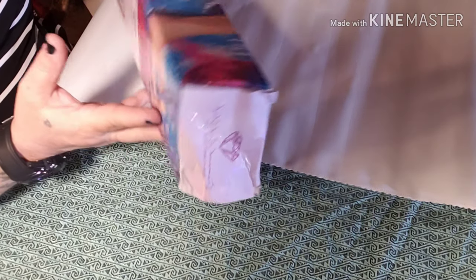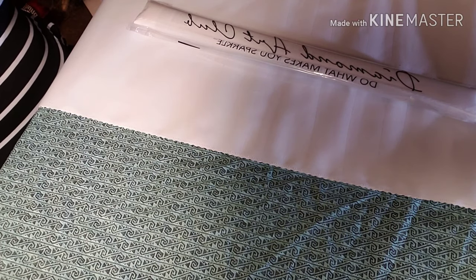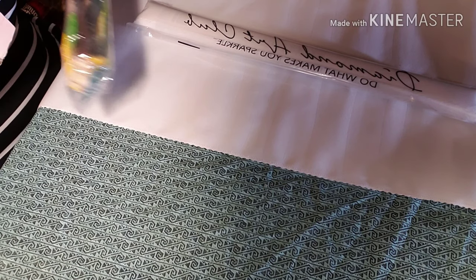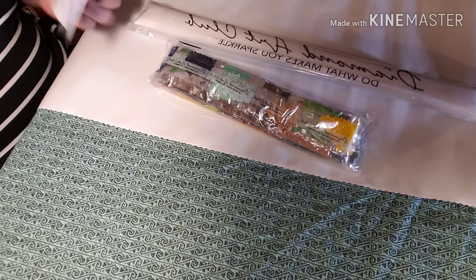Oh, check it out — the box is smooshed. It's the only one; the rest of them were just fine. I don't know how this box got smooshed, but we're going to see what it's got. Diamond Art Club — do what makes you sparkle. Oh wow — forgot it was a square. Yeah brother, it's a square. But those colors — oh my word, gorgeous.